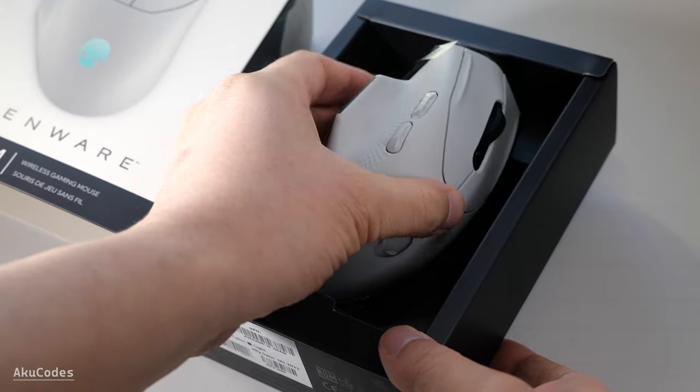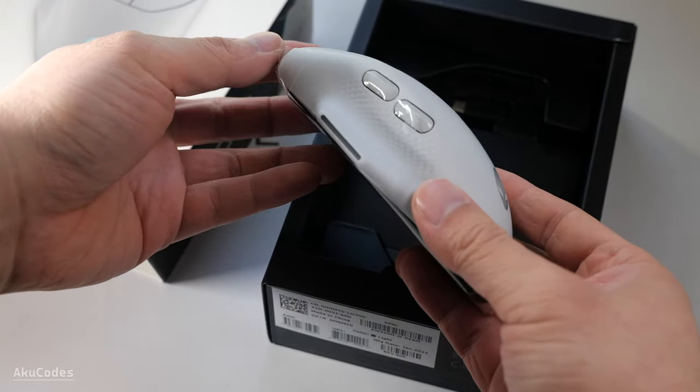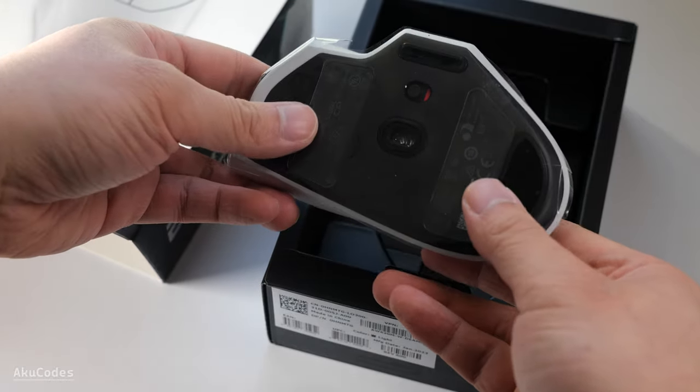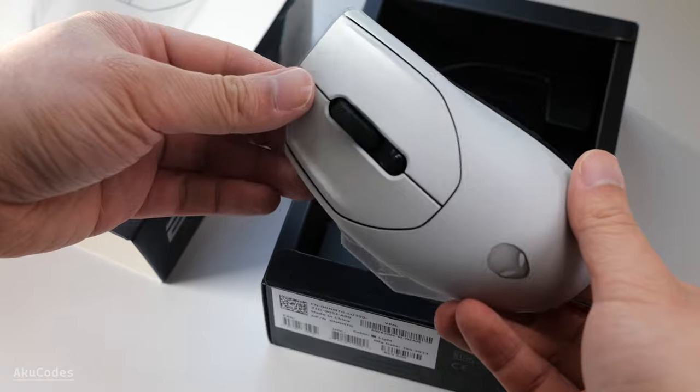The first thing I noticed is that this mouse is large. The main body is made of hard plastic, with a texture pattern for the grip. Below you can see three areas for the feet: top, bottom, and one on the side.